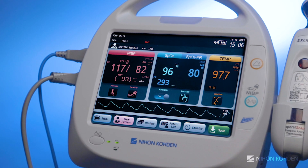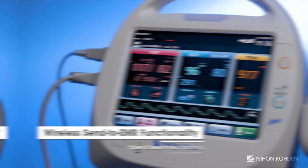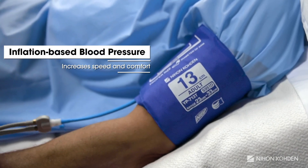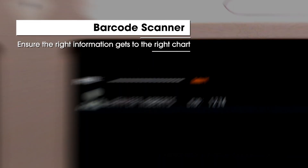Each monitor comes complete with wireless Send to EMR functionality and inflation-based blood pressure measurement. It can also be outfitted with an optional barcode scanner for efficient and accurate patient admissions.